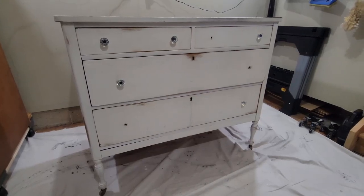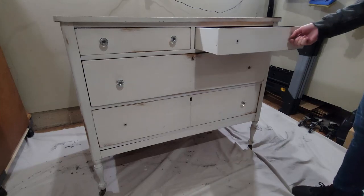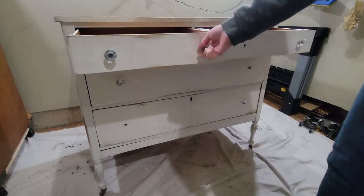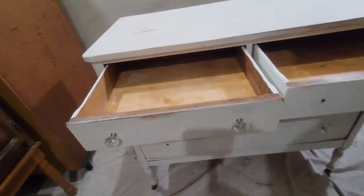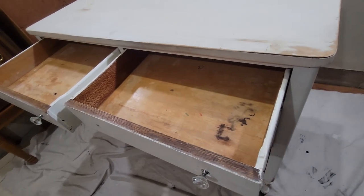Hi everyone, welcome or welcome back to another video. Today we're going to be making over this antique dresser. It is solid wood with some veneer on the top and some of the drawer faces, but overall it's in really great shape.